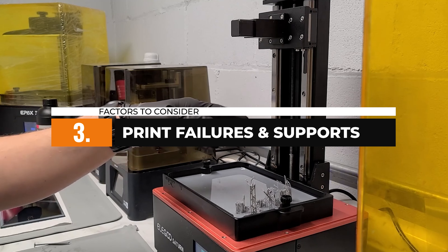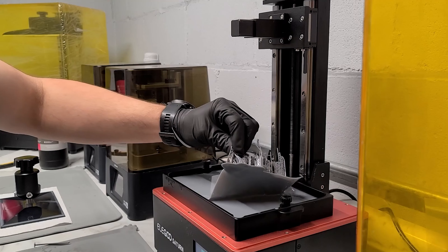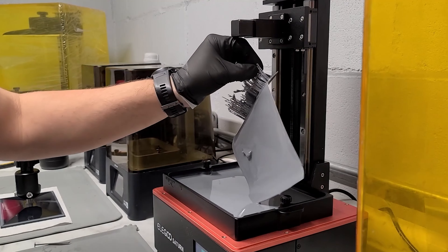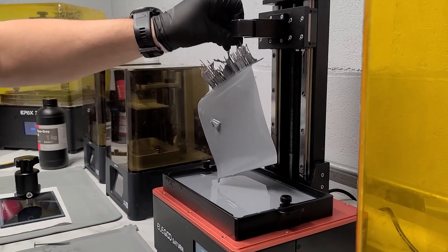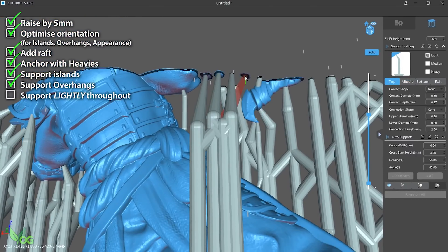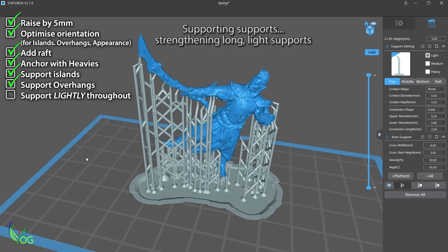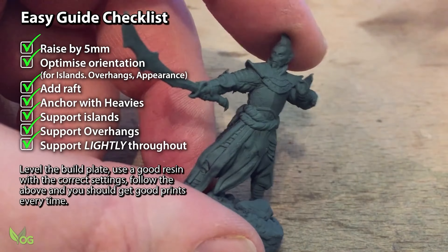Print failures can be frustrating, especially when you are working on intricate miniatures. To get successful prints, it's important to understand the impact of the design and the size of the model. Larger models exert more force on the FEP film, potentially leading to print failures. Therefore, it's crucial to properly support your models during printing to ensure successful outcomes. You should experiment with different support structures and orientations to optimize your results.